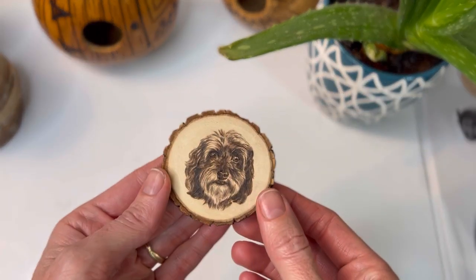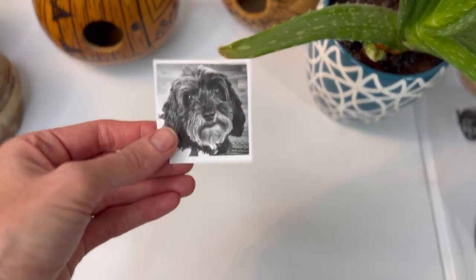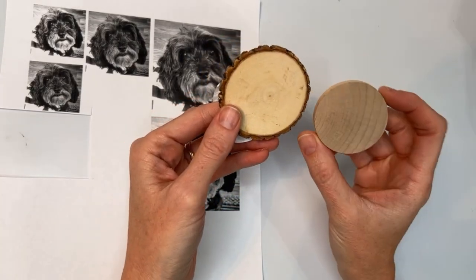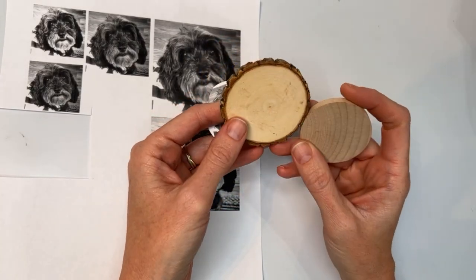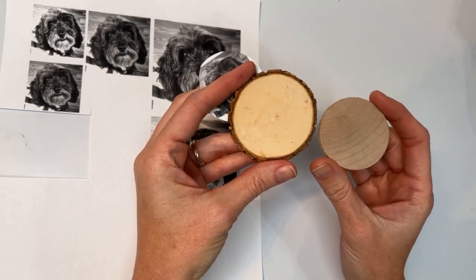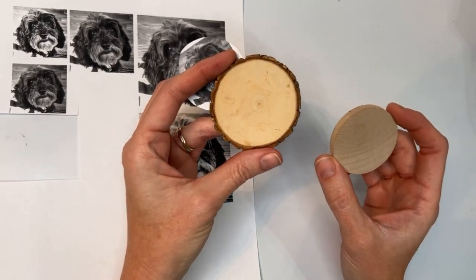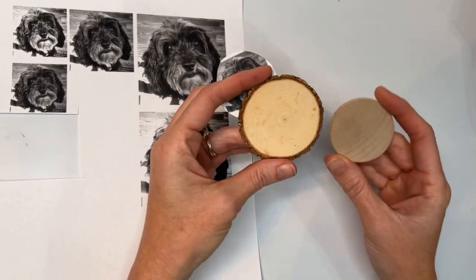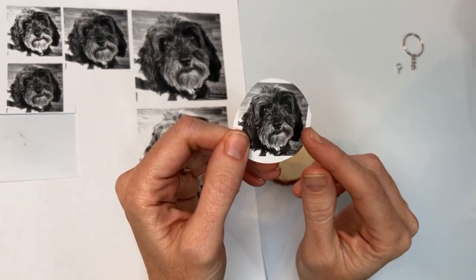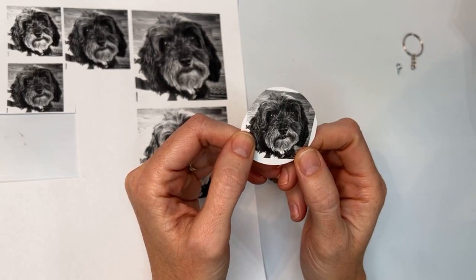In order to do pet portraits, you need to start with a good picture. Ask your customer for a clear picture of their pet, then choose the kind of wood that you want, whether it's a clean edge wood or a live edge wood, whether you're doing a keychain, an ornament, or a large piece of art, and then size the picture to the size of the wood. I like to make my pictures usually about an inch smaller than the wood piece, but when they're this small, I only go about a half an inch.